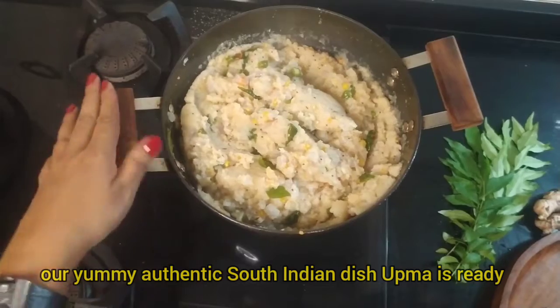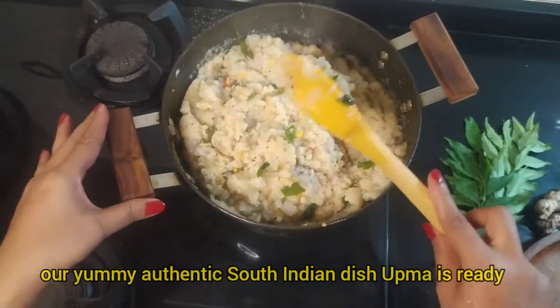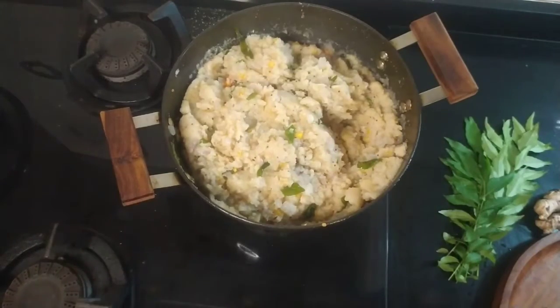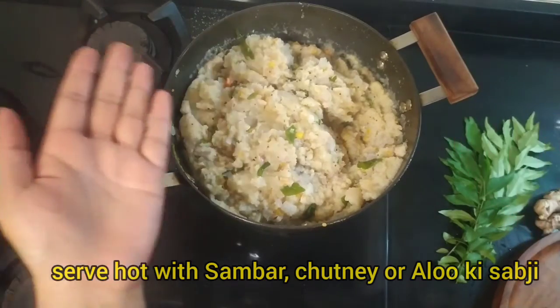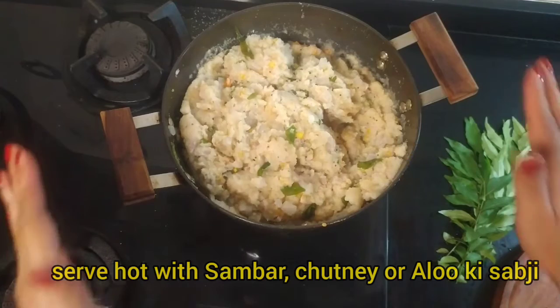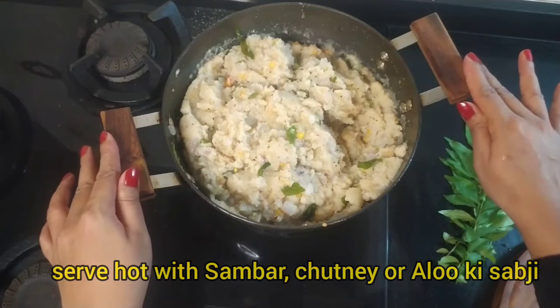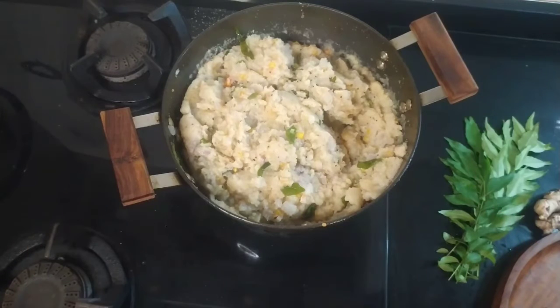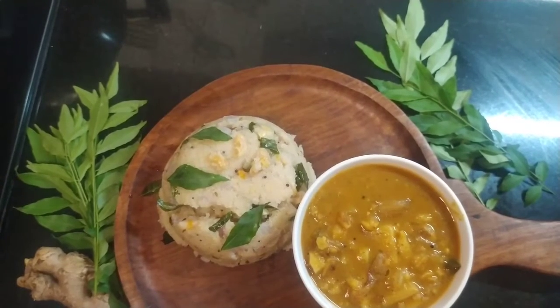Okay, this is ready. Wow — garma garma upma (hot fresh upma)! Today I remember my mom's upma. You can eat it with sambar, with chutney. I will eat it with aloo sabzi, which my mom taught me — I'll teach you that recipe next time. It's very easy. Thank you everyone for such a positive response. We have requests for new recipes, and we promise to come up to your expectations. Till then, happy cooking! Bye-bye.